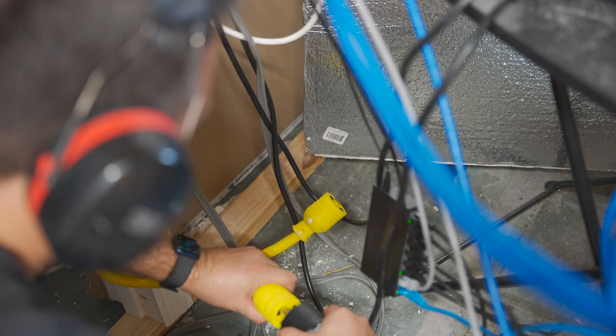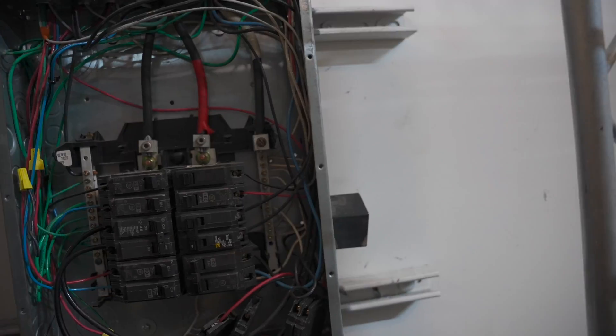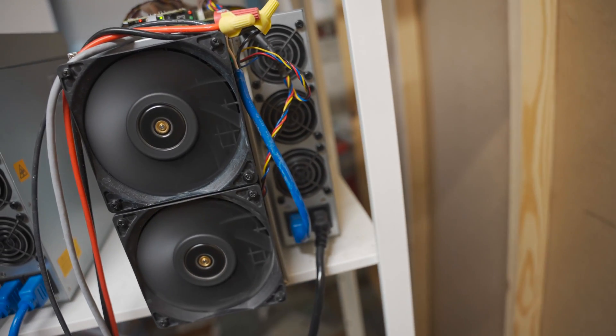Or from an L6-20 to two C13 female ends. I actually handmade a couple of those during testing, only to land on my final power plan, which is to just wire two 8-gauge cords straight into their own breaker on the panel and from the breaker split off to two C13s. I'll put links to all the different types of plugs and cords in the description of the video.